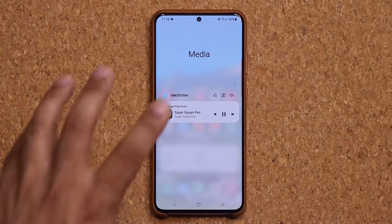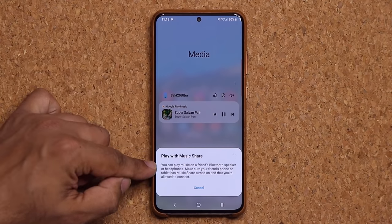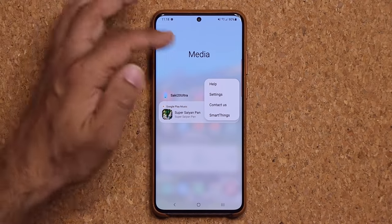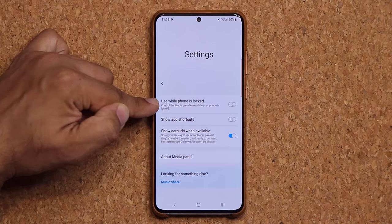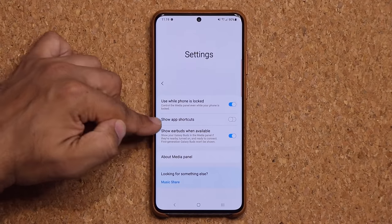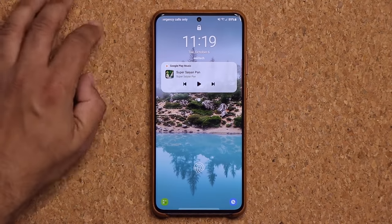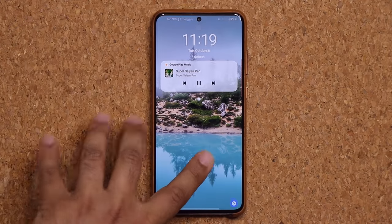While in this panel you can also tap the Music Share option to play music on a friend's Bluetooth speaker or headphones. Tapping Settings lets you modify options like 'use while phone is locked' so you can control the media panel even when the phone is locked, and show earbuds when available. When the screen is locked and you double tap, the controller is accessible right there too.